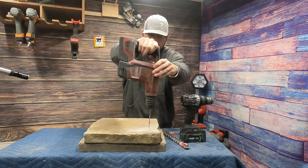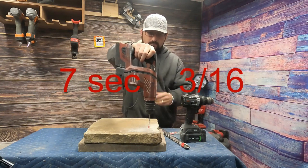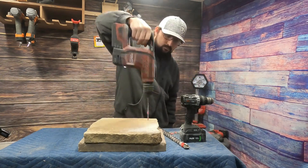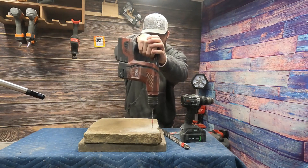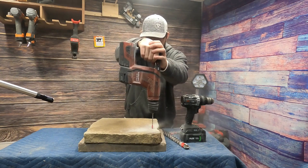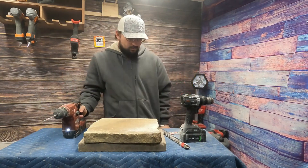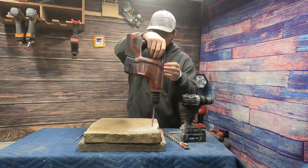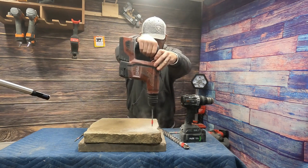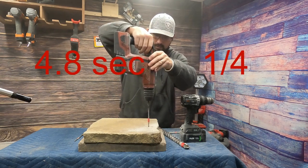We'll let the Hilti go first. That's pretty fast. Here we go — another one. Let's just go ahead and do them all with the Hilti and then we'll come back with the Flex. Here we go — this is a quarter inch bit.